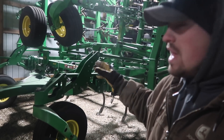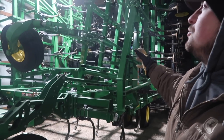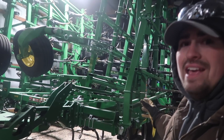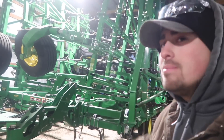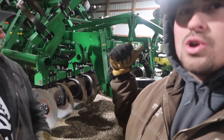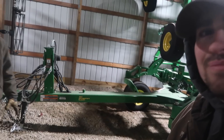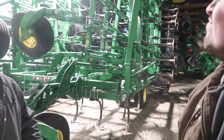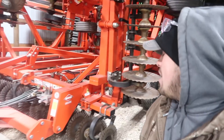We've got a John Deere 2230 floating hitch, 60-foot 6-inch field cultivator. This thing is massive and the 9620 RX handles it no problem. We got this the same year as the 2730 — traded up a bunch of old equipment for these two pieces. We're probably going to keep these for a long time — there's a lot of iron in there to wear out. Deer builds them heavy and does a good job.